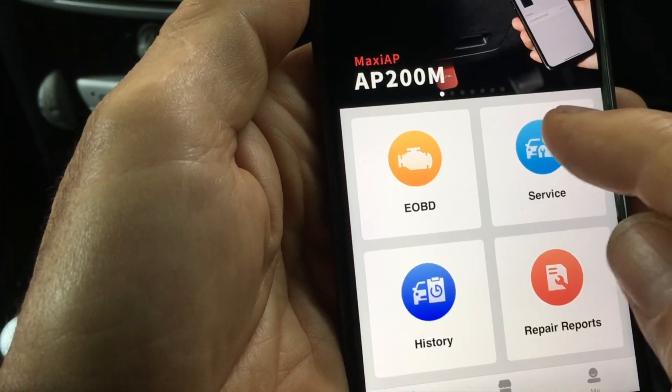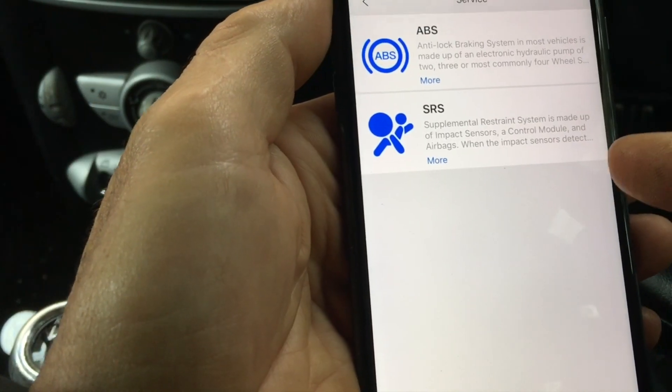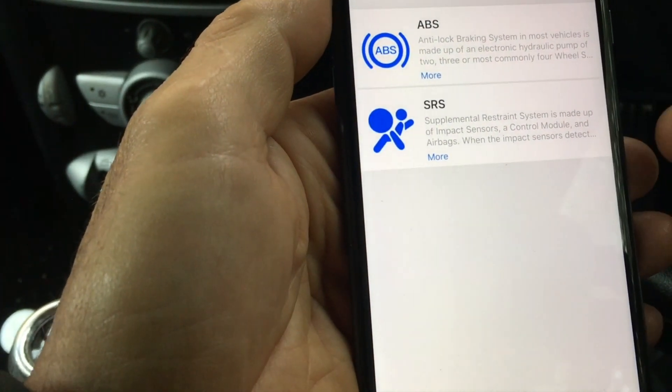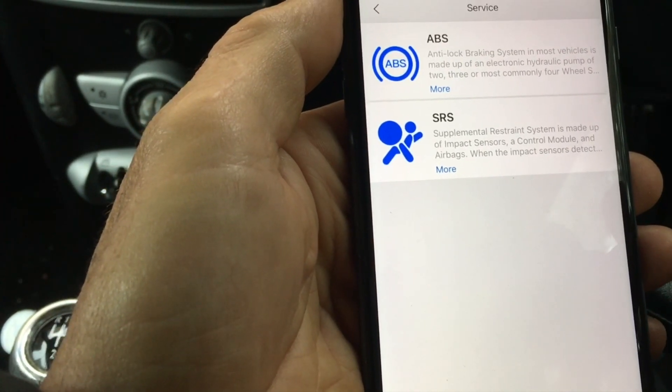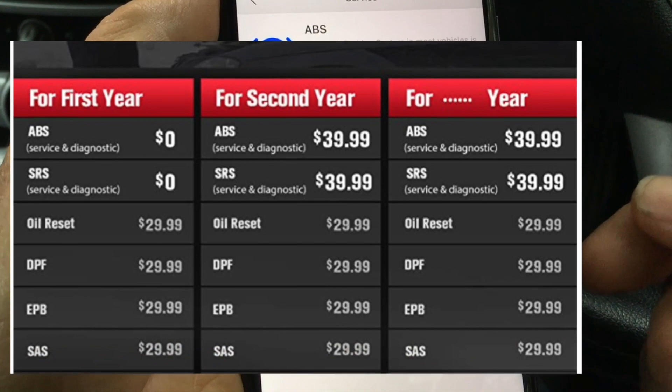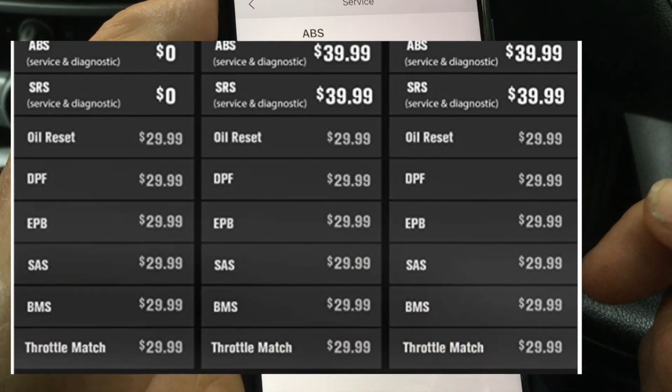Now let's look into some of the service functions. If you want things like oil service reset, electronic parking brake control and so on, those are extra bought-on features as you can see in this table — not unreasonable compared to the saving over taking it to a dealer.